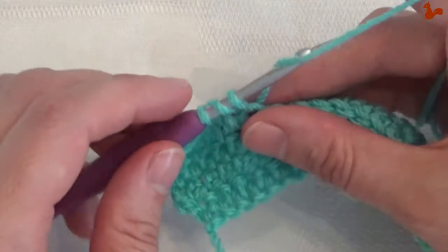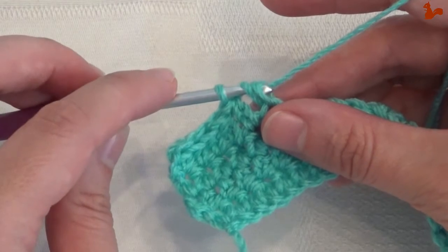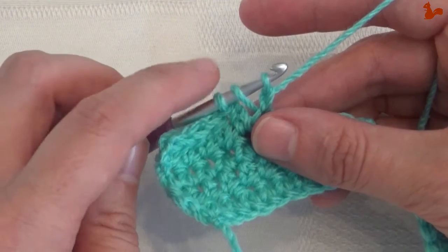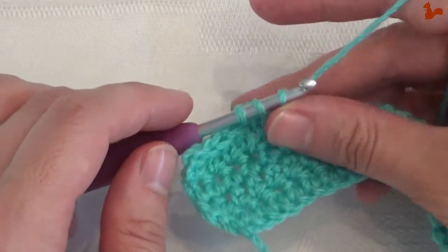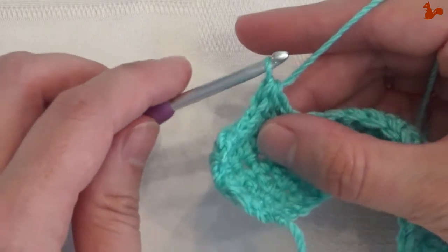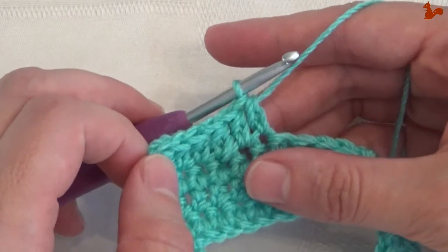That means you yarn over and pull through only the first loop. That's the extended part of the stitch. You still have three loops. You're going to yarn over and pull through all three. And that's the half double crochet part of the stitch.